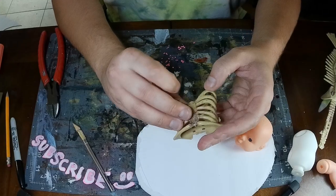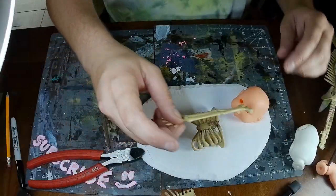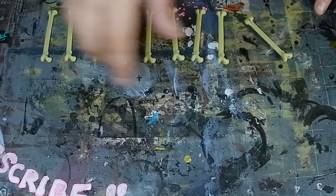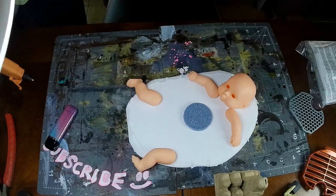Alright, sorry for the interruption. I tried a bunch of different things when I was trying to figure out what I wanted this terrain piece to look like. Overall, I settled on this 3D printed ruin that I had laying around.